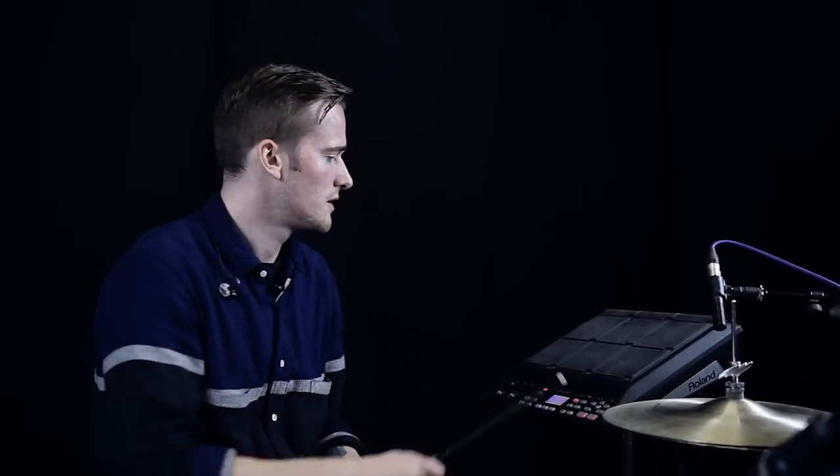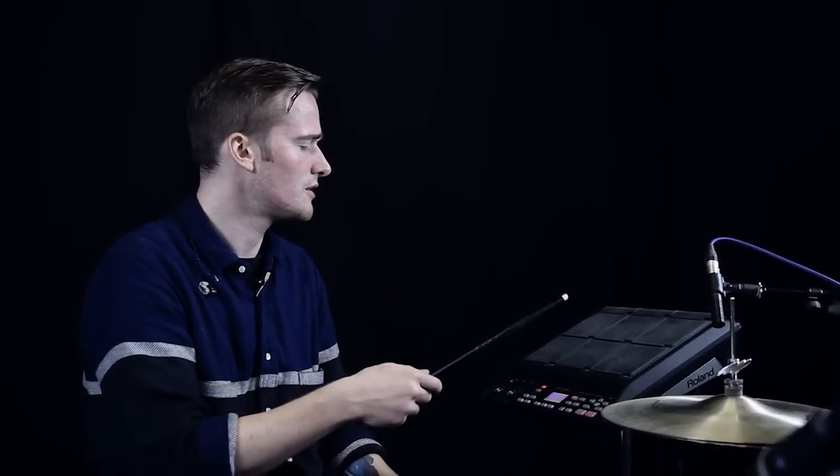Then we've got some straightforward snare sounds. That's a bit of a rim shot — big fan of the rim shot. It's a side stick, so you can just trigger that either from here or also from the trigger on the snare. And then this is played with brushes — it's a wooden snare. Soft and hard hits there.